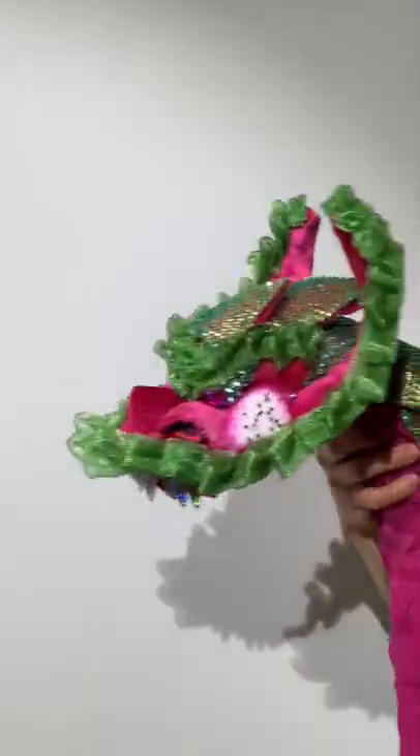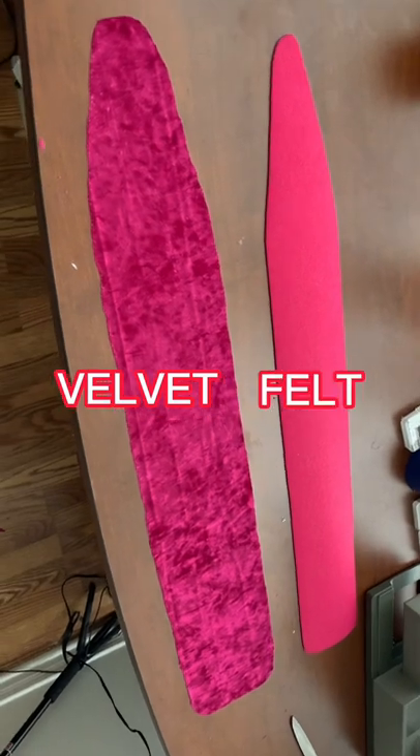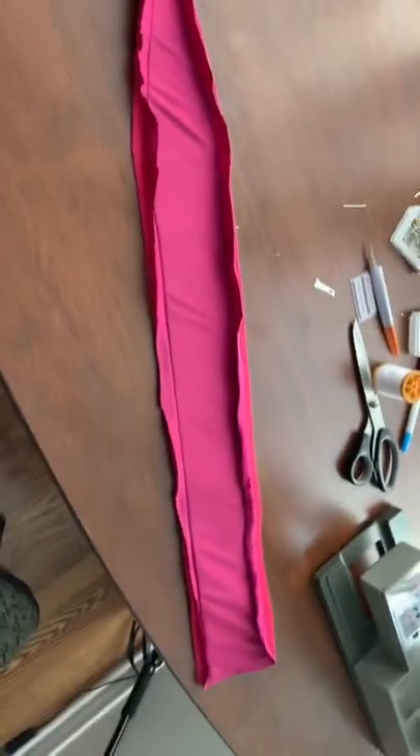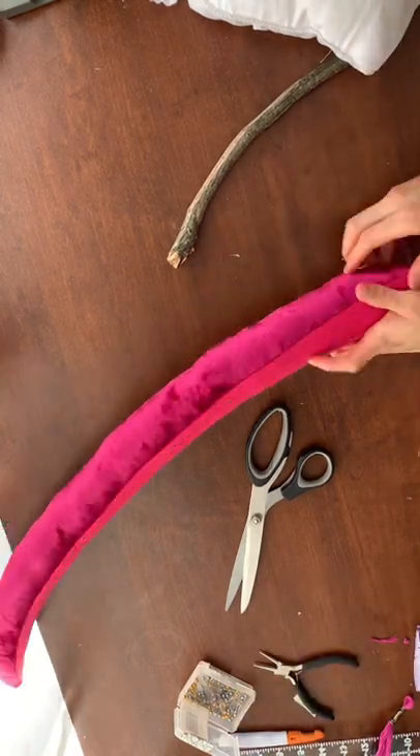Here's how to make this rhinestone encrusted dragon mane, which I used for some fun photoshoots. First, cut out a piece of velvet and a piece of medium weight felt in the shape of a mane. Then stitch those together, flip it inside out, and stuff it. Finally, stitch the opening closed so the stuffing won't fall out.